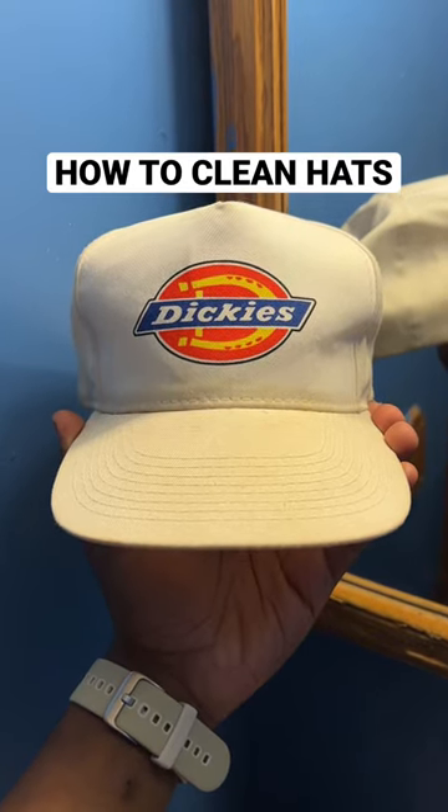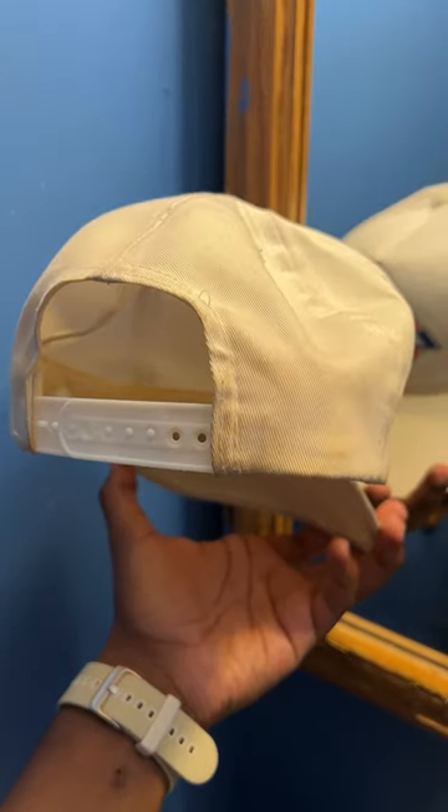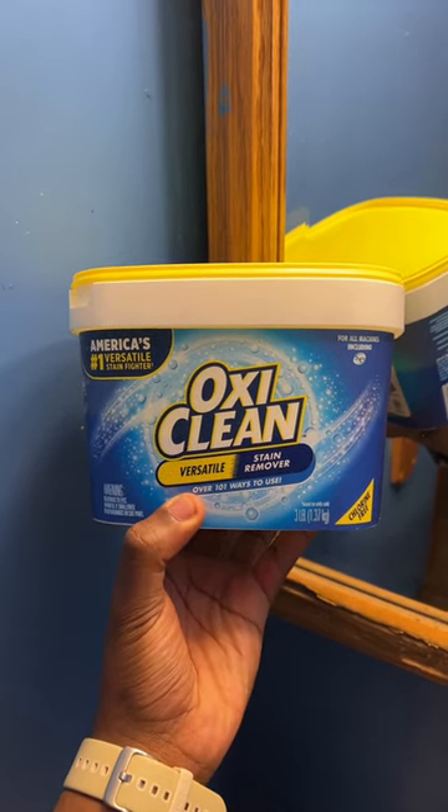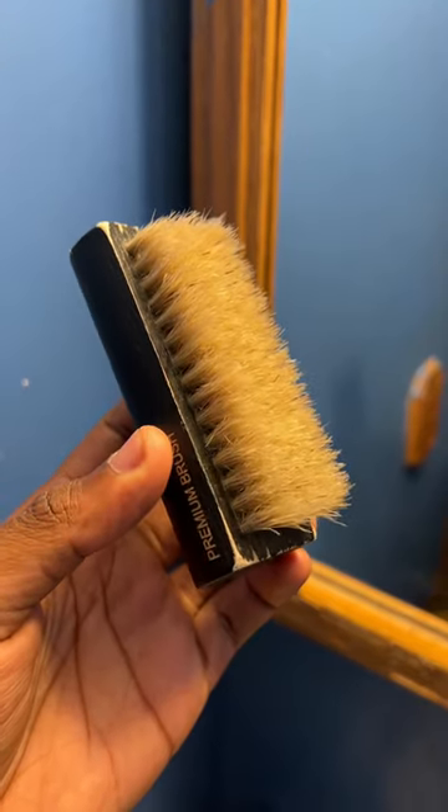How to clean the hat in 30 seconds. This hat has obviously seen some better days. OxiClean is the secret stuff in this cleaning situation. You're also going to need some sort of brush.